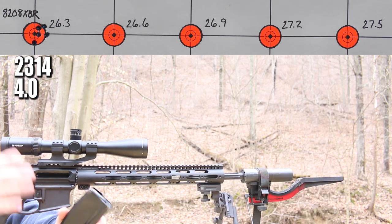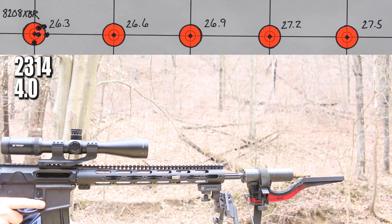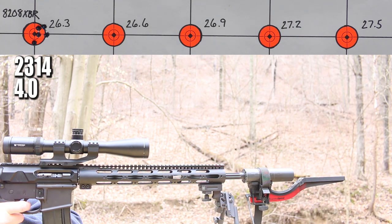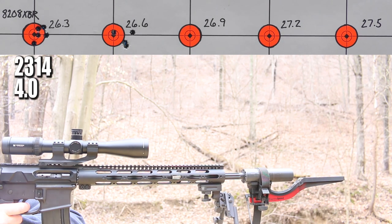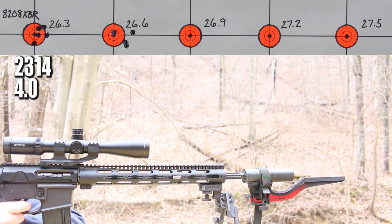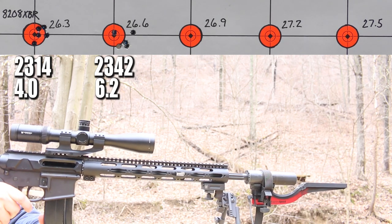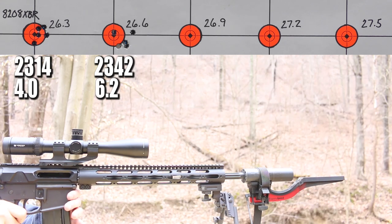That's a pretty darn good start — good looking group, good looking standard deviation number. Brass looks good, everything's good. Moving right along — 26.6 grains is next. I'm really liking what I'm seeing so far: another halfway decent group, another single digit standard deviation number. Looks like this Federal Gold Medal Match and 8208 XBR are going to be a pretty good primer and powder combo.